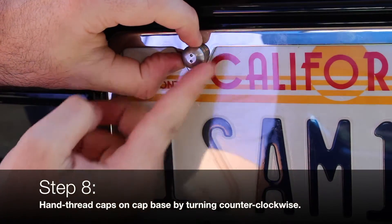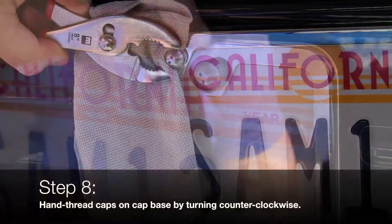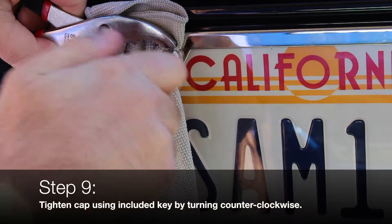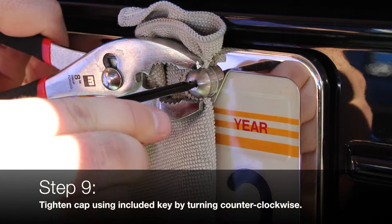Hand thread the caps on the cap base by turning counter clockwise. Use a pair of pliers to hold the base cap and finish tightening with the special tool turning counter clockwise. We recommend using the cloth to protect the cap base from scratches.